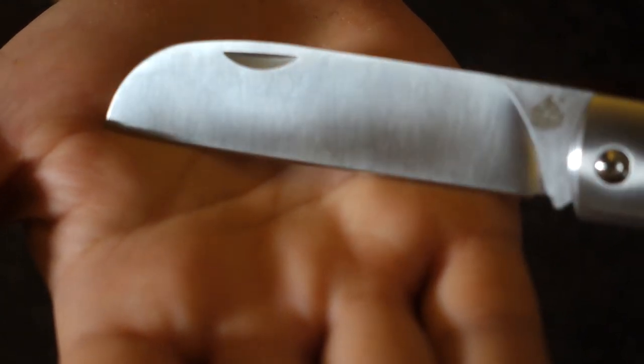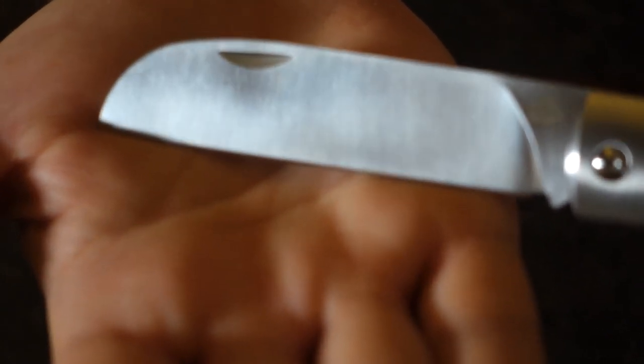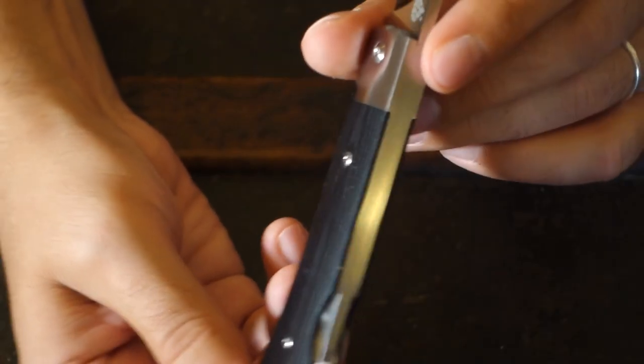It's a razor, so I'm very happy with it, and the edge retention is very good, as I expected on a steel like N690. The scales do their job.